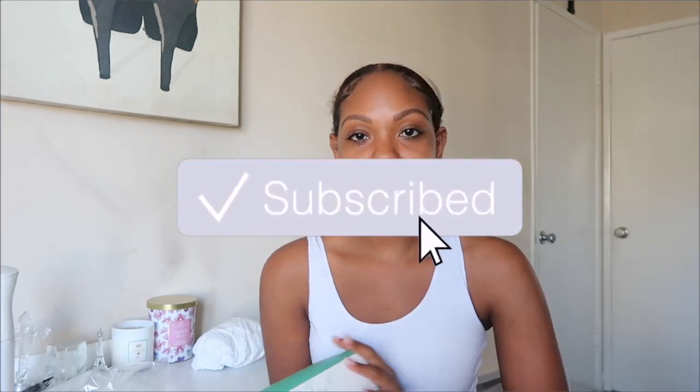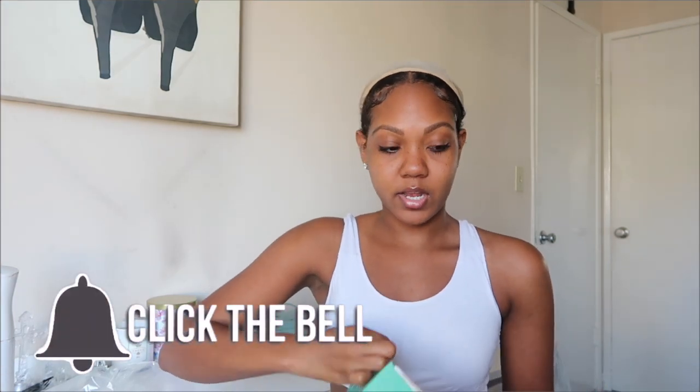Hey guys, welcome back to my channel. It's the other Michelle and in today's video I'm back with another heavy wig. This one is from Asteria Hair — super excited, never tried them out before. I'm going to try on a headband wig, so if you guys are not already subscribed to my channel go ahead and hit the subscribe button and turn on post notifications. Let's get into it.